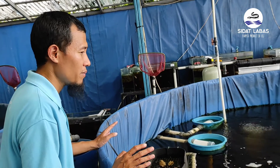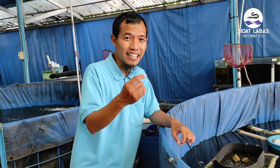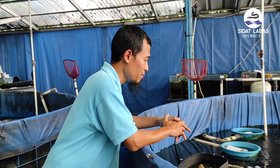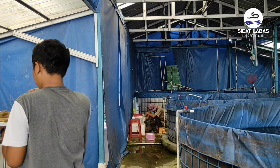Ini yang kita butuhkan dan teman-teman perlu mengetahuinya. Datang ke tempat kami, datang ke Pangsidat Labas. Agar tahu lebih lanjut dan lebih detail, kami akan menjelaskan kepada rekan-rekan semua terkait apa yang kami lakukan di sini. Tentunya apa yang kami lakukan, kami inginkan agar bisa dilakukan dan diterapkan oleh para masyarakat di luar sana.